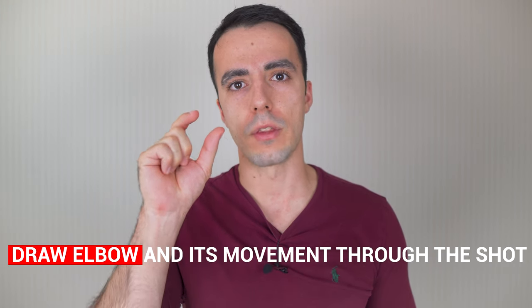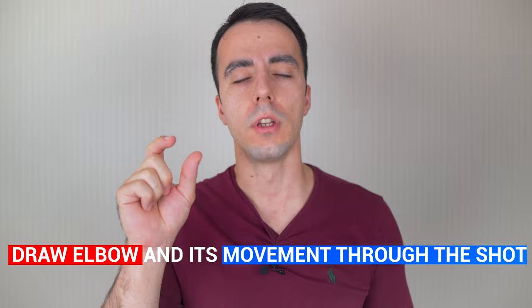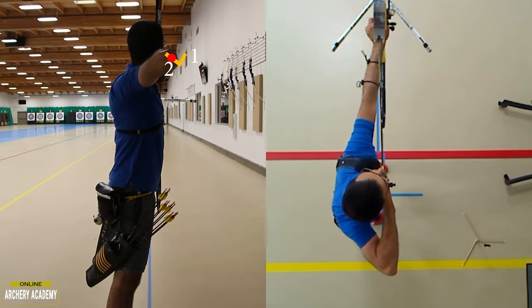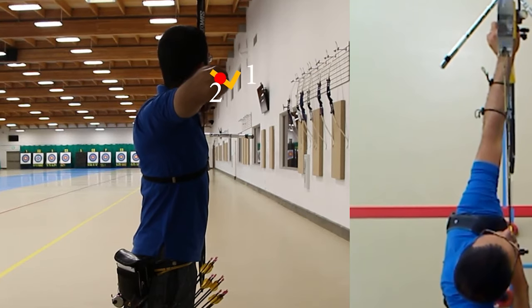In this video I want to talk about something really important - your draw elbow and the movement of this through the shot. When you look at someone shooting, if you watch their draw elbow, you can put a dot on it. As you can see in this video I've made previously on my website, the dot shows the trace of the elbow as it moves through the shot.